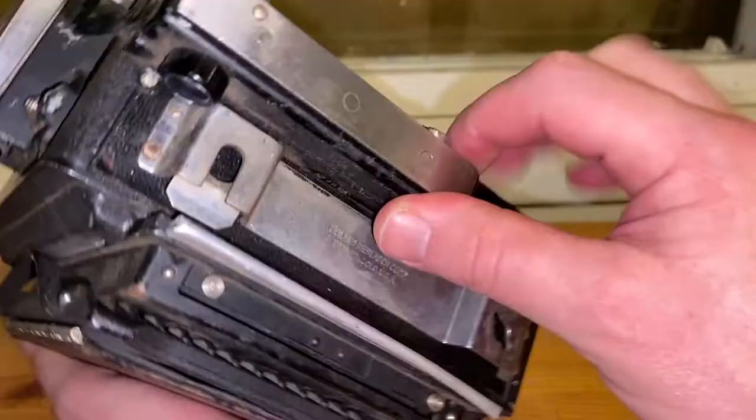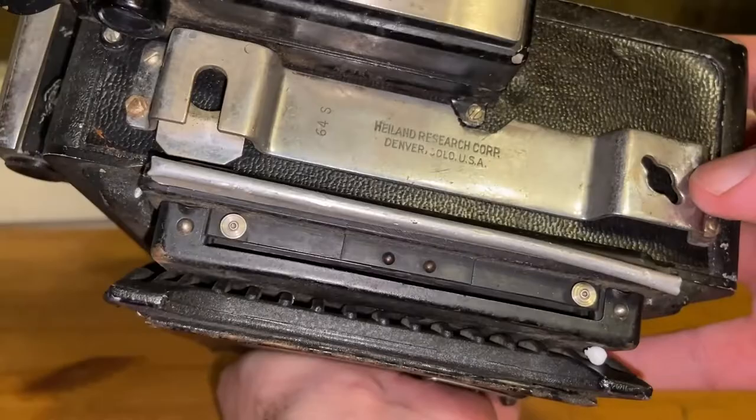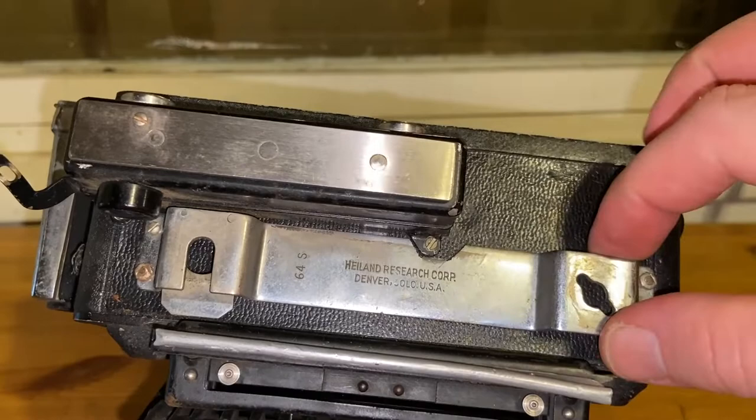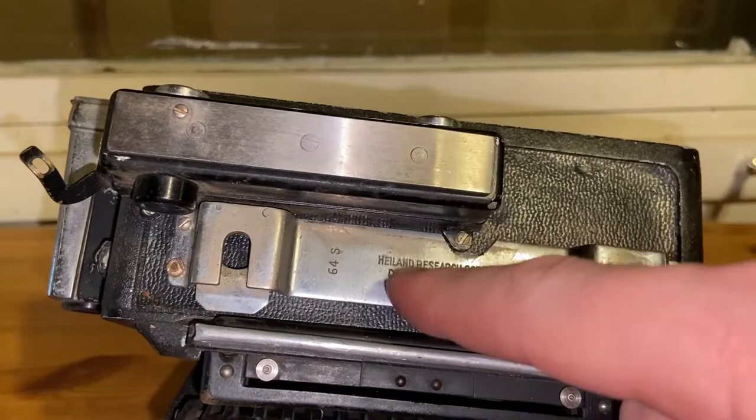It says here 'Hayland Research Corporation, Denver, Colorado, US.' This rangefinder was sold separately and could be attached to many different cameras. Interestingly, I have several other products from Hayland, mainly flashlights, so maybe I can find a matching one for this. This seems quite dirty but not necessarily worn out — it's just dirt on top and can be restored nicely.